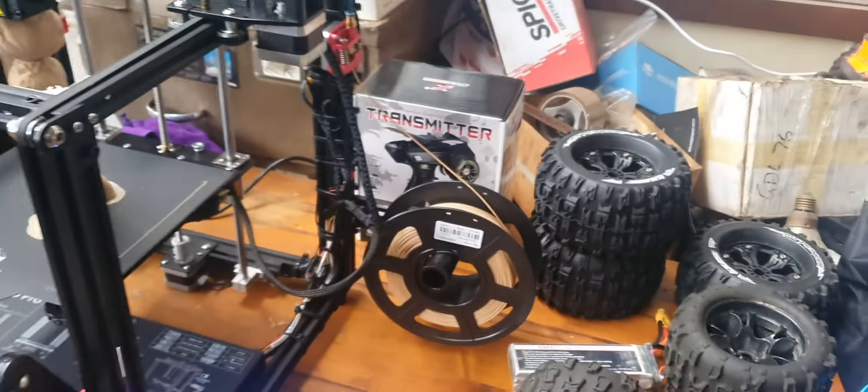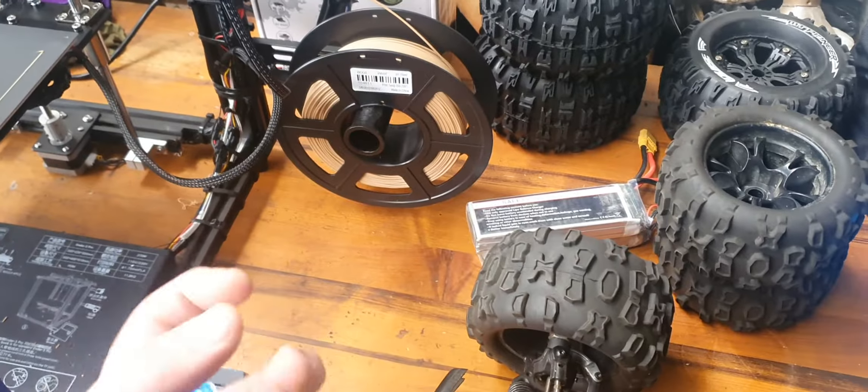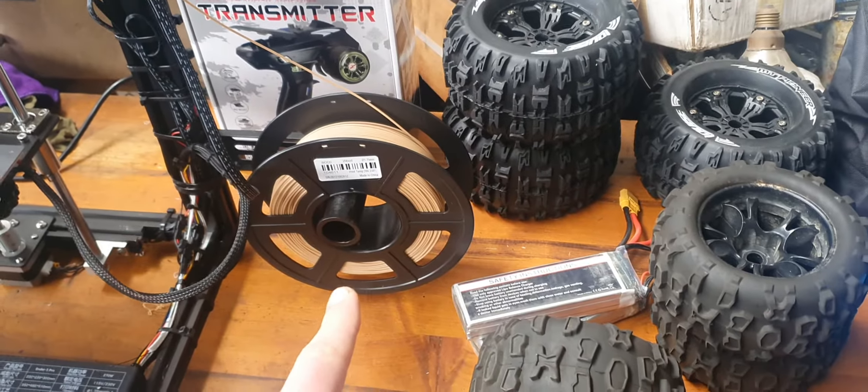They get sawdust — big chunks of sawdust — and they mold it all together to make this wood filament.